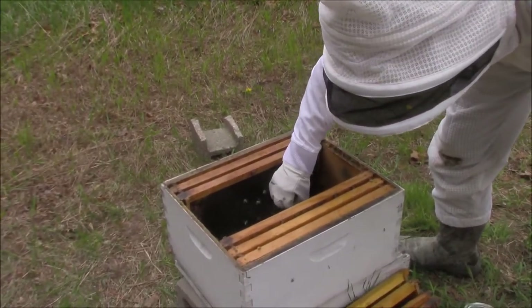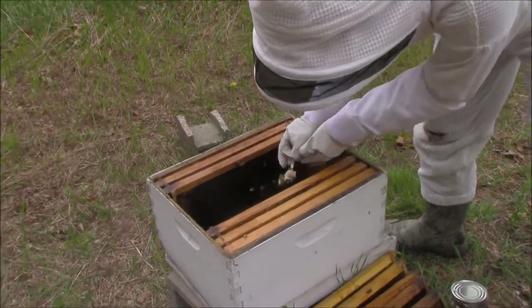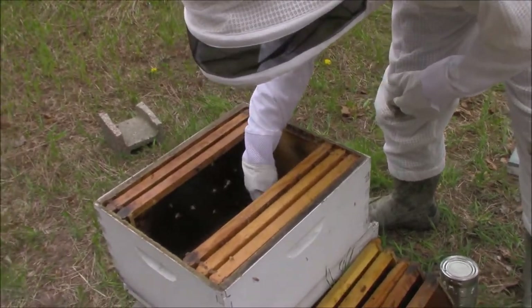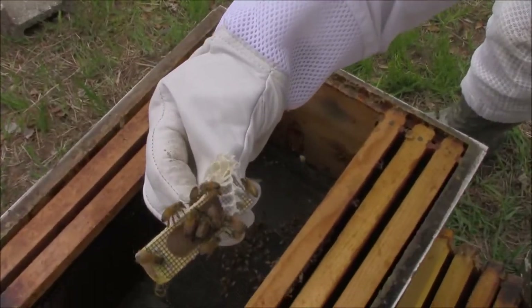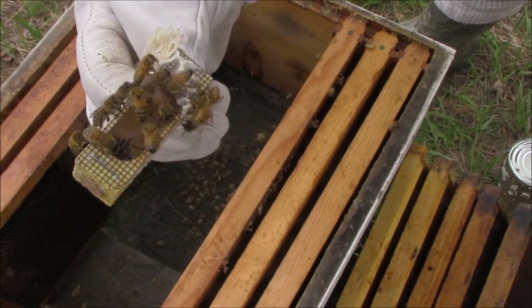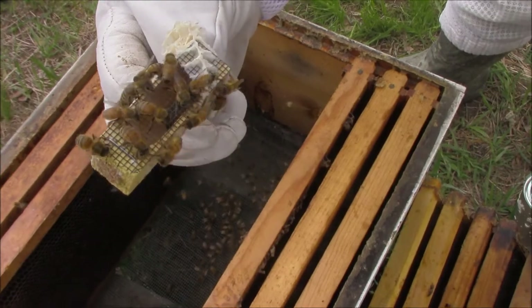Drop it in — she'll come out of here. She's moving around in there, this is good. If there was no queen, they'd be queenless and they'd stop producing new bees. So we definitely need her.